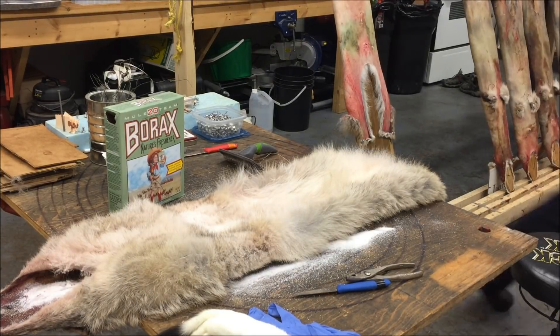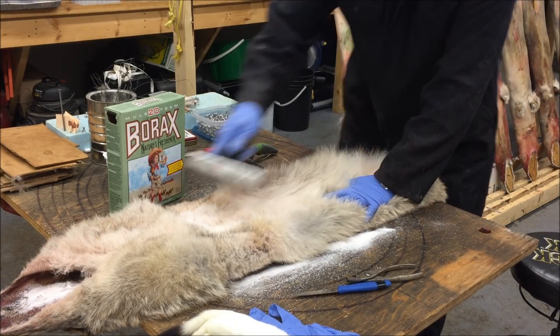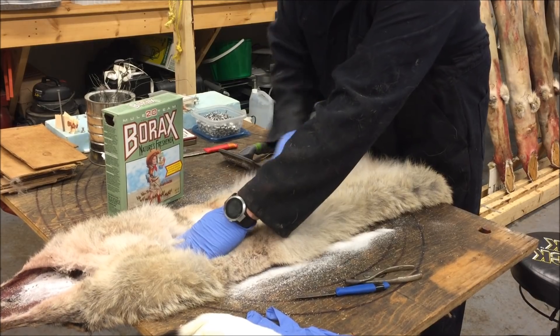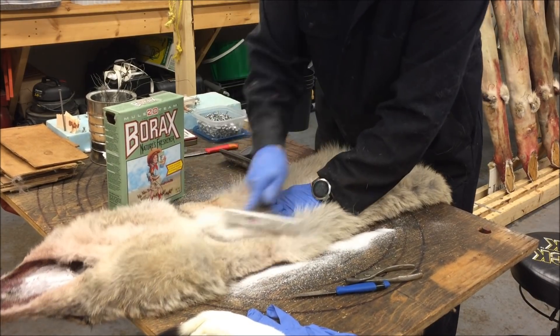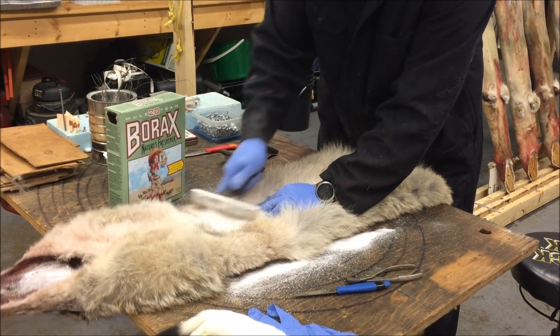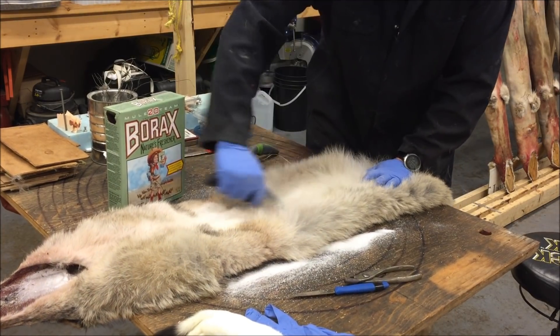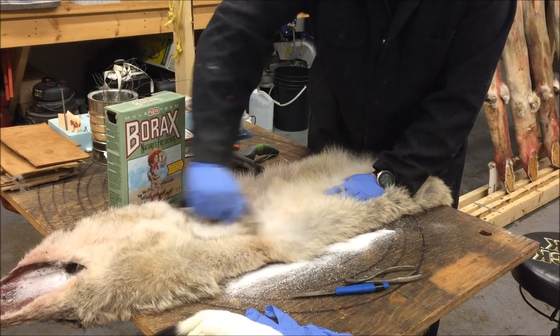I'll just grab my other comb, pull it through a bit more. Pull it all one way, chase it back through the other way.